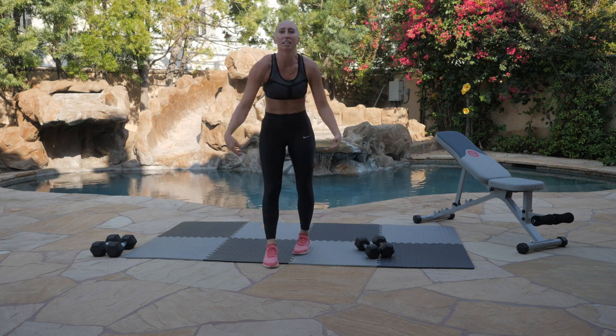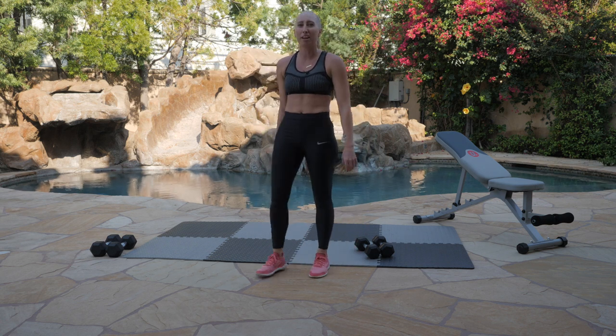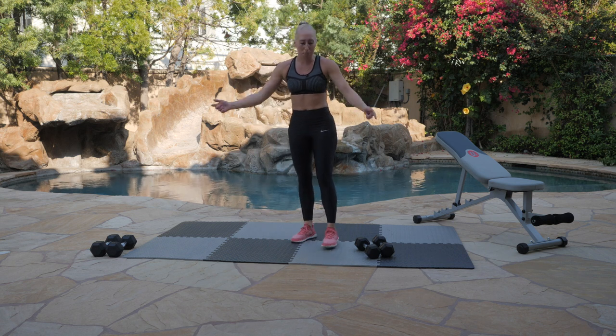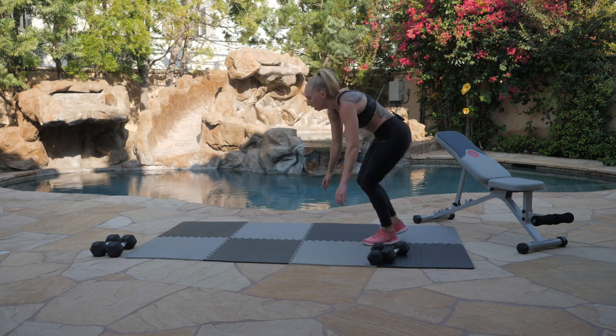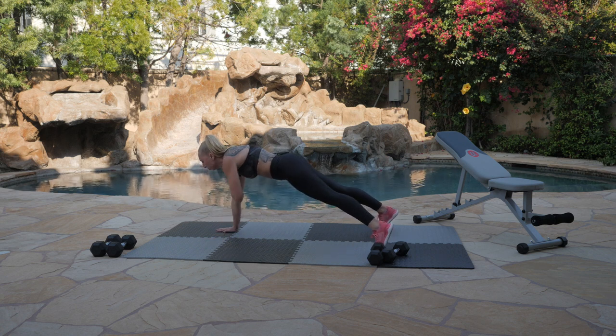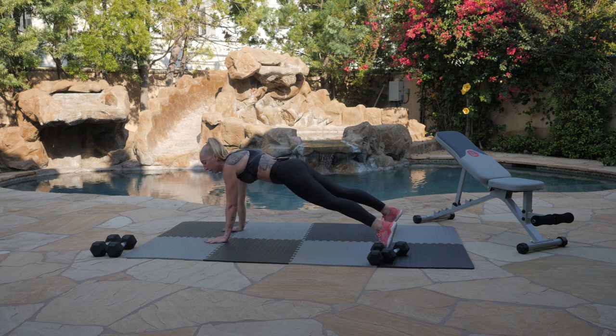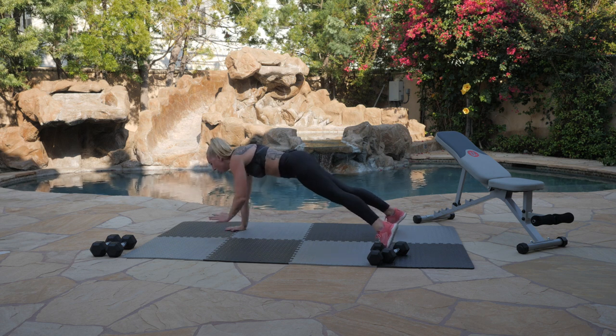Nice job, guys. Shake those arms out. Shimmy, shimmy, shake — we're feeling good, we're feeling great. Let's go into our blast. We're starting with our shoulder taps in 3, 2, 1. Let's work. Tap it out. Stay flat. Breathe. Stay strong. Your knees should be extended, your spine stretched out long, your belly button pulled in. Counting down to the end of our blast — 3, 2, 1. Time.